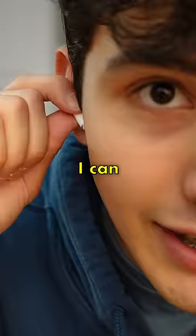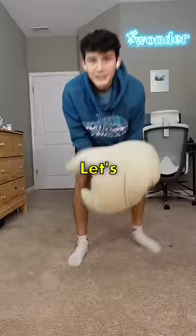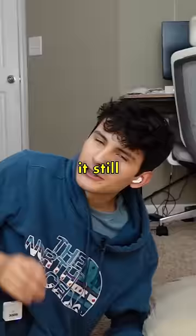I can feel it expanding inside of my ear, so I think that's a good sign. These definitely do feel a little bit more comfortable. Let's try the pillow test. It still kind of hurts to sleep on the side with these, but it doesn't hurt as bad.